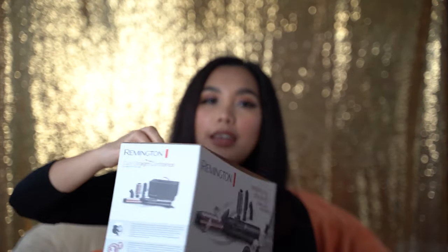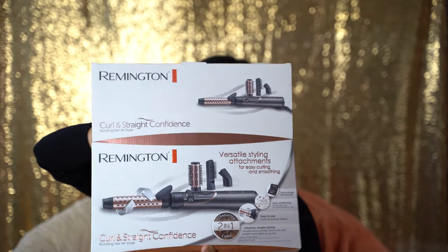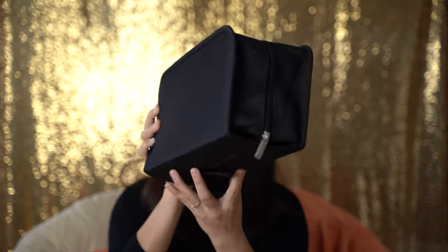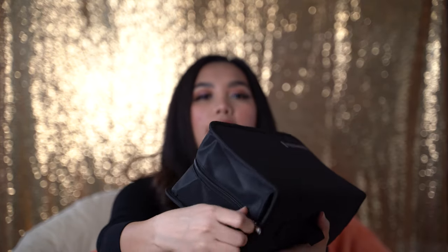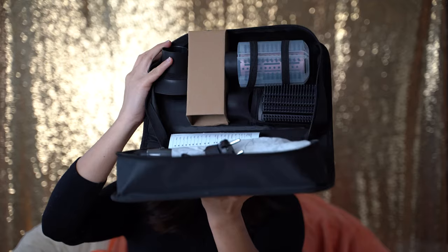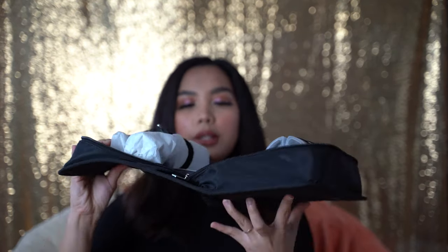Since I don't have a table I'm just gonna do it like this. So it comes with a bag like that, and inside are the apparatus — wait, let me show you.